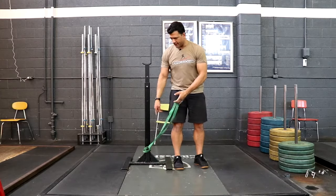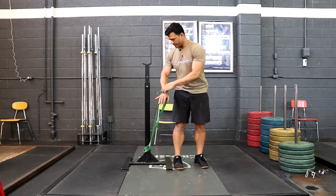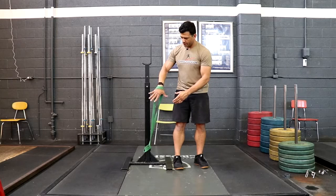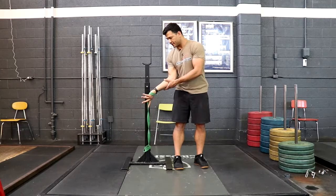What we're going to do is get ourselves a band, connect it low on the rig. You're going to put your hand through, grab onto the band, and you're going to turn your palm up. Just like that.